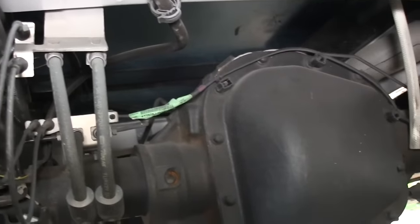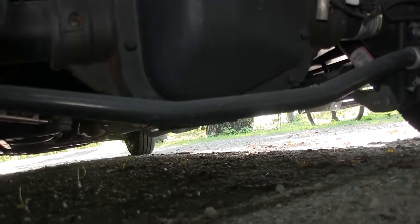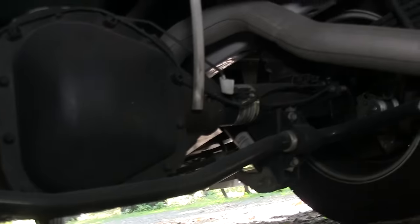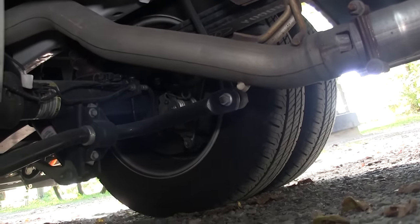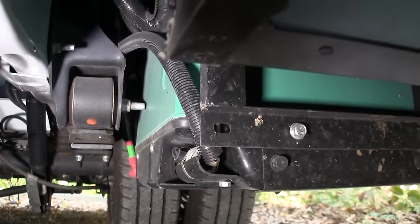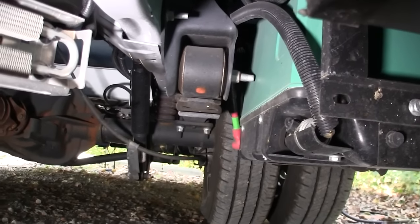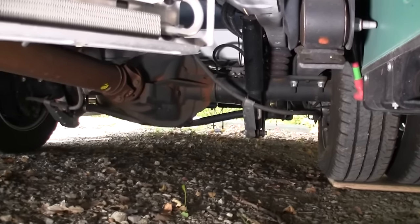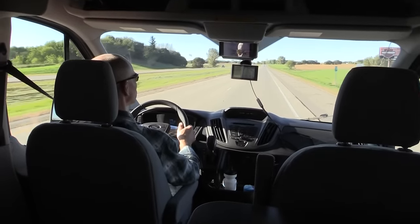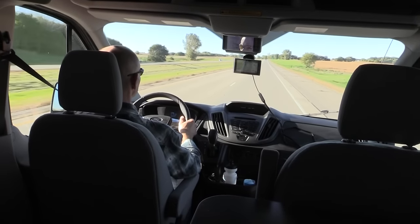Here's the suspension — heavy-duty three-leaf springs and a big rear sway bar. Ground clearance looked like six to eight inches. The generator is visible under there too. I tried but couldn't find any actual water lines outside, just that flush line. After staying in it for a few days, it was time to return it to Winnebago.